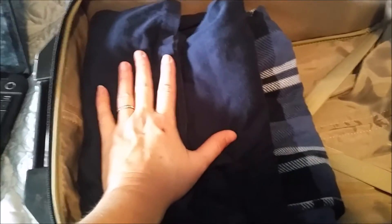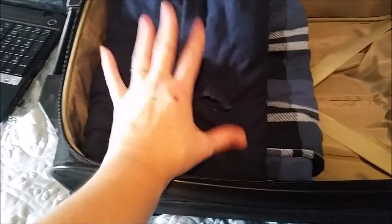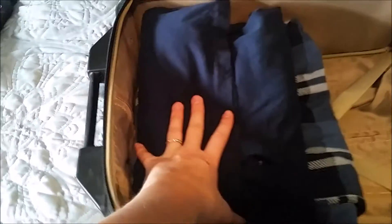My husband has three extra pairs of socks. I'm going to bring him a pair of pajamas — these are really thick, almost like fleece-lined pajama pants — and then a long sleeve shirt to go with it. That's what he'll probably wear to sleep at night. He's been known to sleep in his coveralls on really frigid nights. If it's just a little cold he can wear a hoodie over that, but this should be good enough with it being in the 50s.